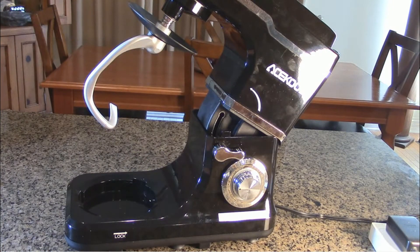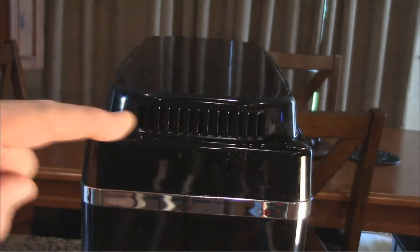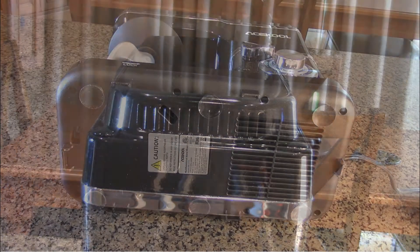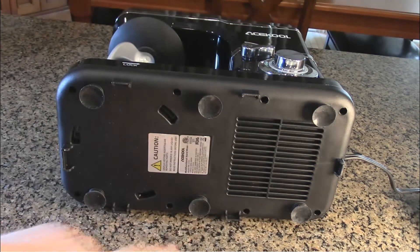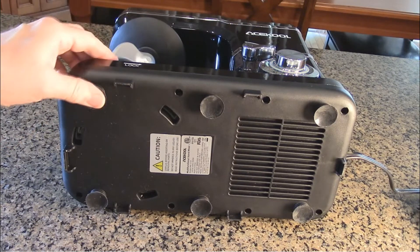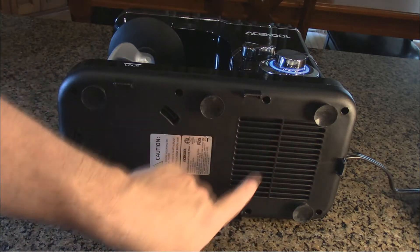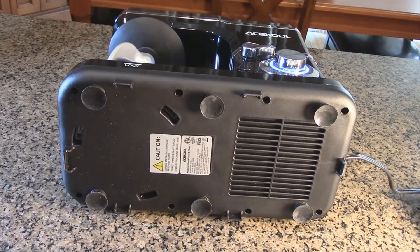I'm going to show you how the hooks go on and off, and later on I'm going to be making some pizza dough. On the top of the unit you can see it has ventilation holes, and that's going to help cool the high-wattage motor while you're using it. On the bottom of the unit, it's really nice — it has these suction cups with their own little suspension system and rubber behind them, which allows the machine to move during use. There are also ventilation holes on the bottom that pull air in to cool the high-capacity motor.